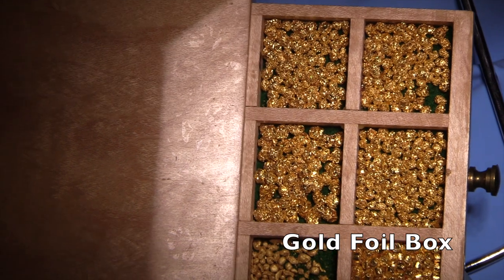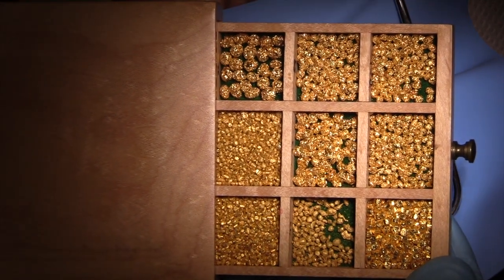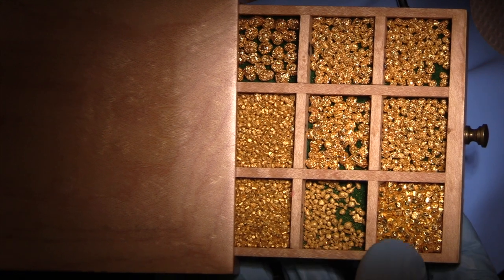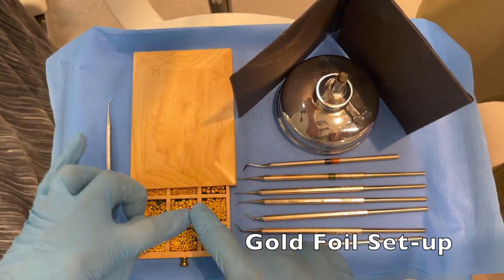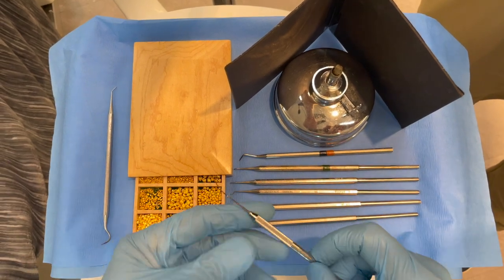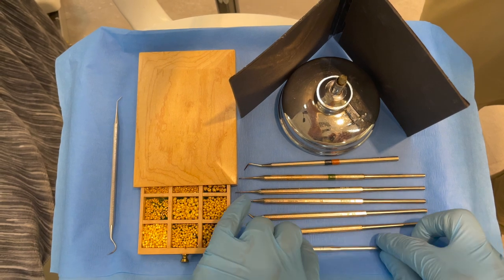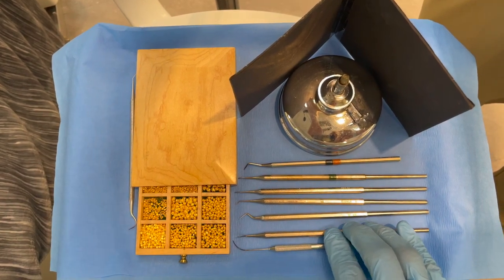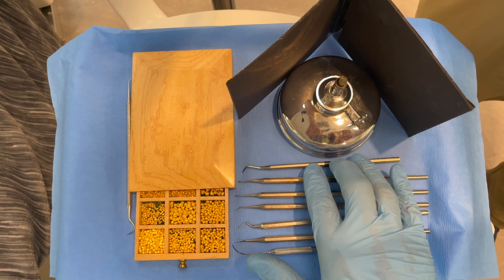After using 2% chlorhexidine, let's look at the foil options. This is my gold foil box — all these foil pellets were rolled by my assistant Millie, who's really capable of handling gold foil. I have different types and sizes. The ones we'll use today are easy gold, which is powdered gold wrapped in a gold wrapper, and gold foil pellets. I have a Woodbury-Myers instrument for passing; we heat the gold to burn off impurities — it's not the temperature but the effect of the flame burning off residual ammonia or oils. The other instruments are condensers of different shapes, and we use a pure ethanol flame to avoid contaminating the foil.